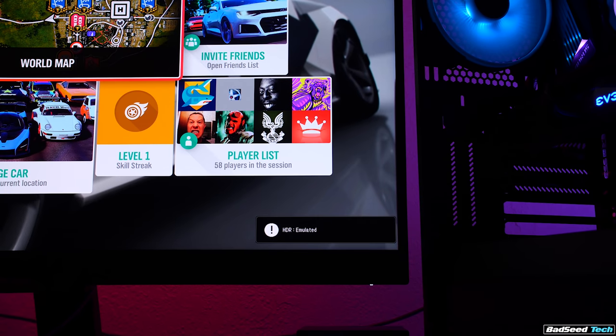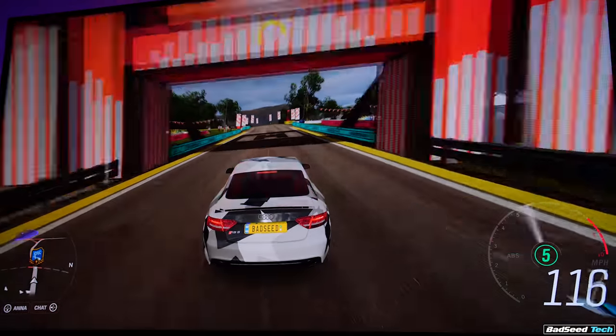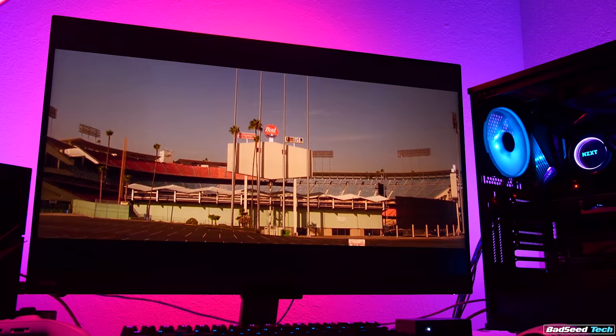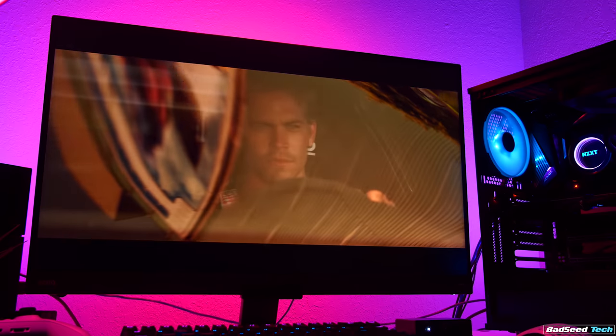It's worth noting that you can select all of the HDR profiles with SDR content for an emulated HDR mode if you like the look of them. The bump to contrast and saturation looks good on some stuff and not so much on others. It's also nice that if you're watching a Blu-ray, either from a dedicated player or a console, this monitor does support 24fps native.